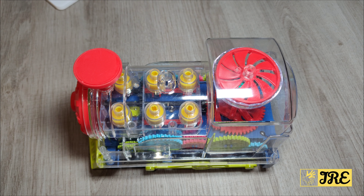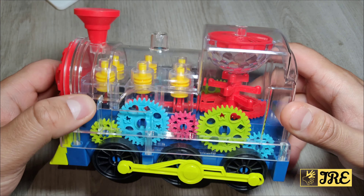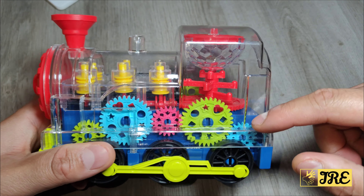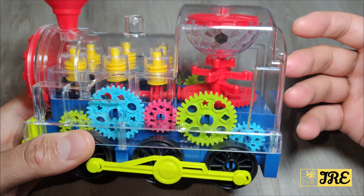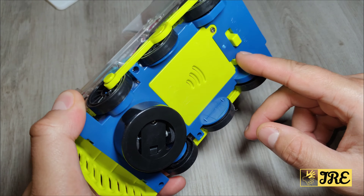Hello everyone, this is a transparent electric gear train toy for kids. This is a perfect gift for kids — it's a nice colorful train that's transparent with many different colors, and it shows you the mechanical design of the inside. It also lights up as well, which is brilliant.